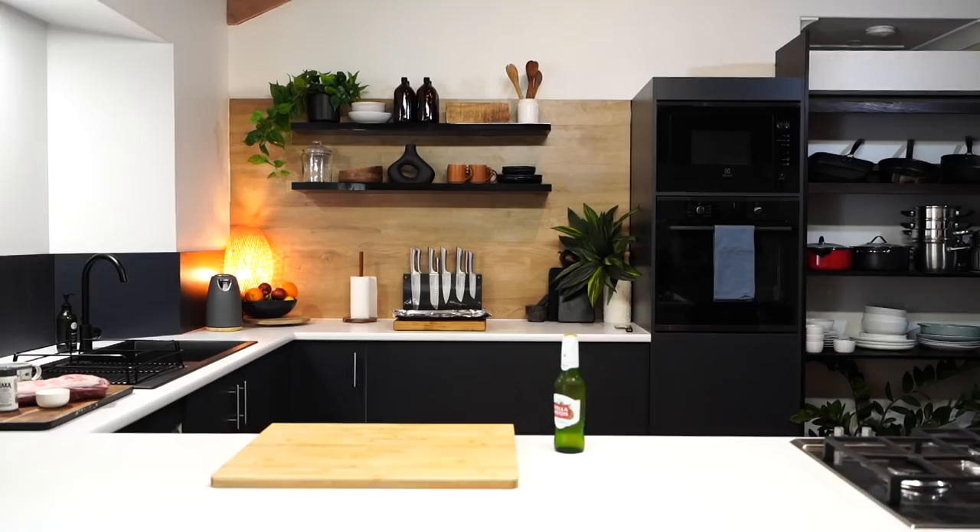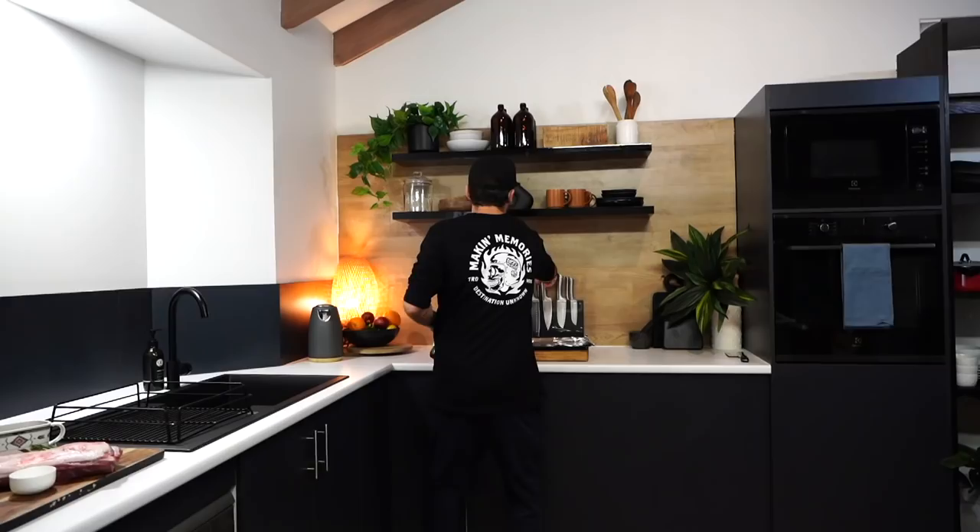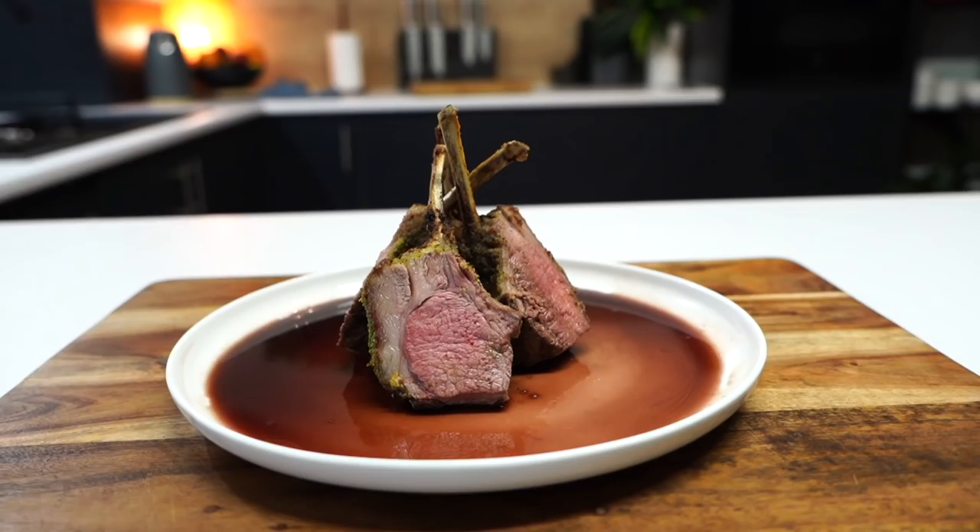Every time I come in the kitchen, you in the kitchen. Let's get loud. What the fuck has been going on? Blake Melvin, Cut Kitchen, you know the drill. Today we got a fucking banger. We're doing herb crusted rack of lamb — yeah, you fucking heard it — and a red wine jus as well. This is going to be fucking red hot.